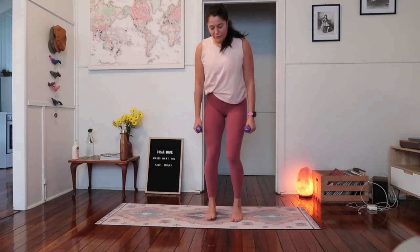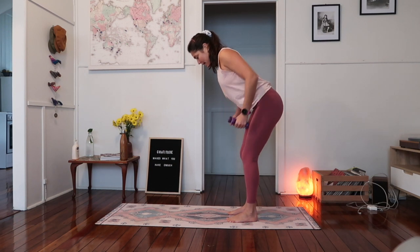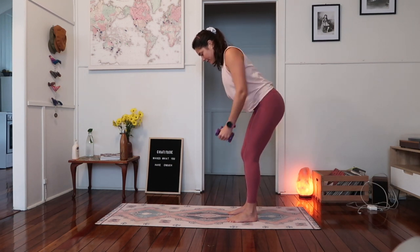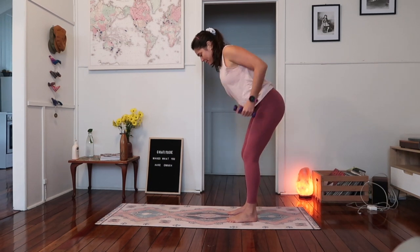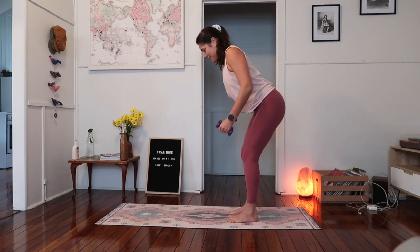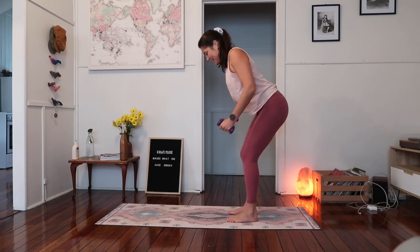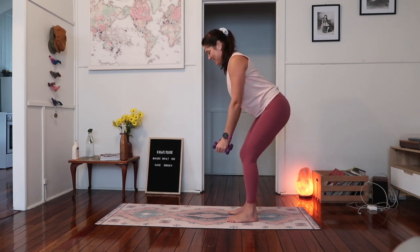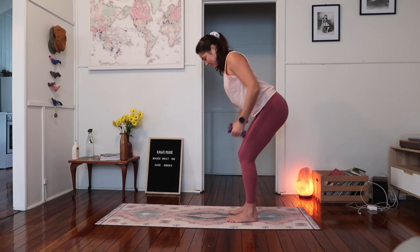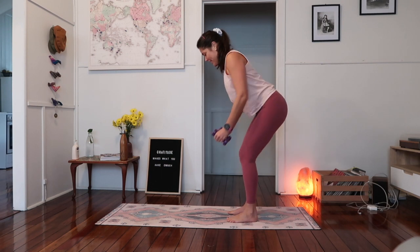Bending through your knees and tilt forward at your hips a little, just start to draw your elbows up towards the ceiling. Draw belly button to spine, engage through the core and just tilt forward a little bit at the hips. Driving the elbows up towards the ceiling — a little upright row. Breathe out as you draw your elbows to the ceiling. Keep going, sit a little lower with your hips. Five more — four, three, two, and one.